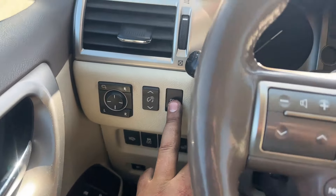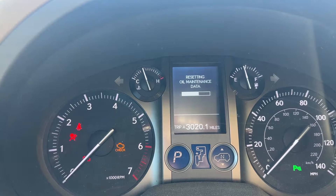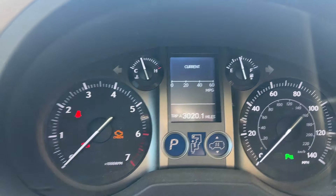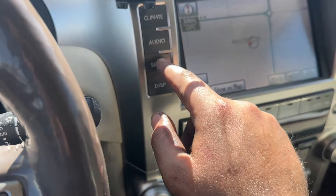From here, hold down your odometer button and keep it held down. Then do two clicks on your ignition again and it'll start doing the reset. Reset complete.